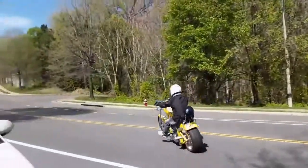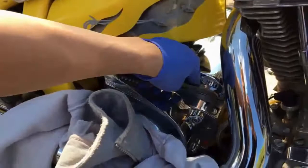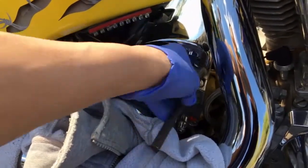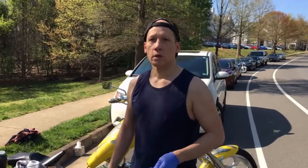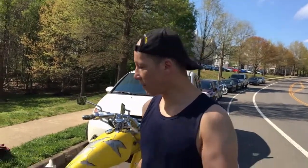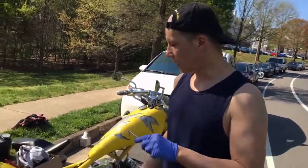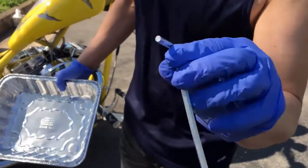I'm going to go ahead and loosen the fill bolt first because it'll help the draining go faster. It doesn't really matter what order you do these fluids in, but we're going to do the transmission drain first. Before I do the fluid changes, I check the drain bolts especially, to see if there's any stripping. In my case, I notice that the transmission bolt is slightly stripped.